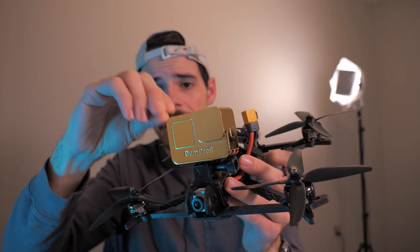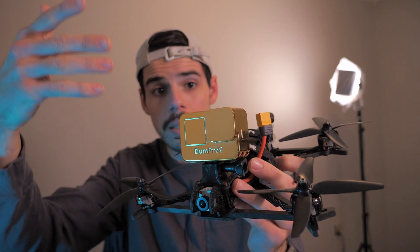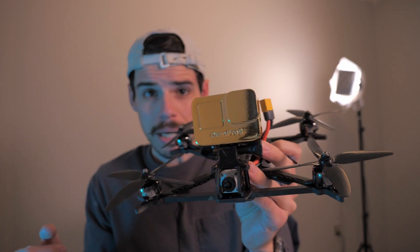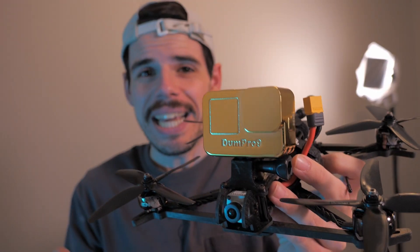It is 3D printed and then painted with a super shiny gold — very very reflective, like a mirror. So it's not actually gold, sorry, but it looks like gold.